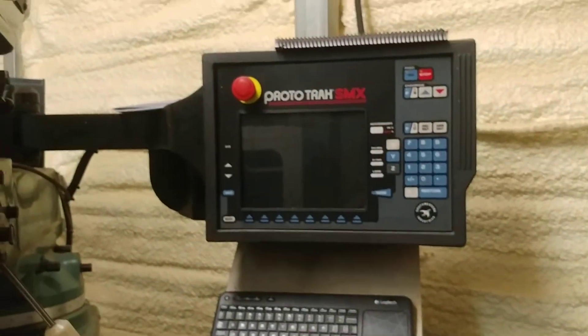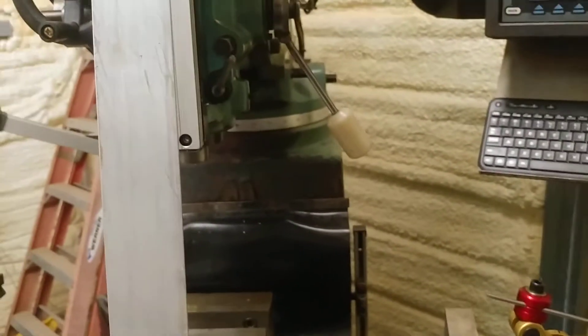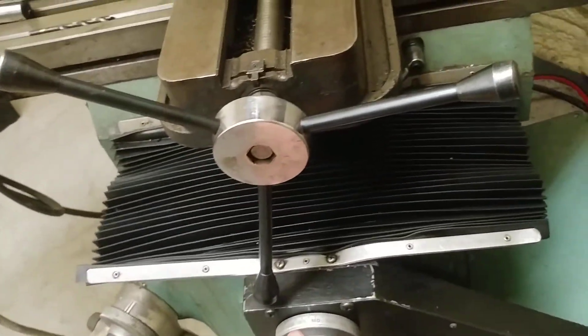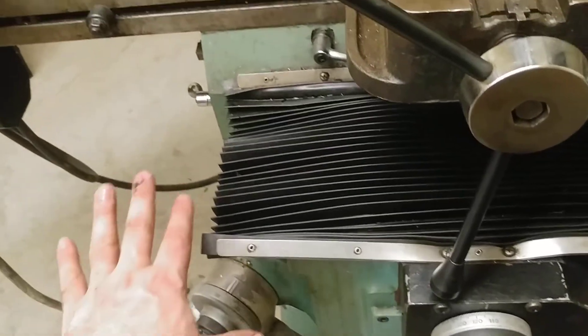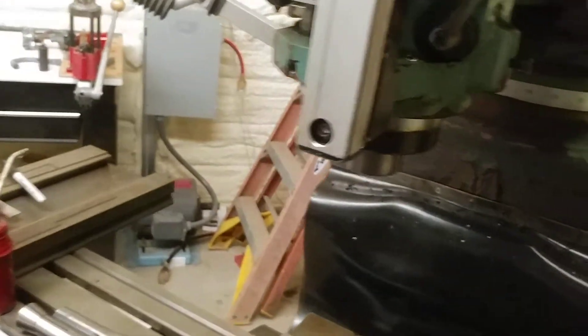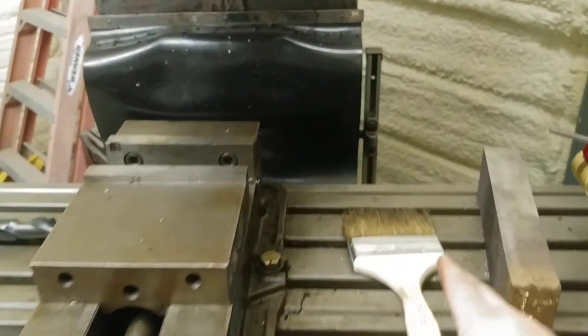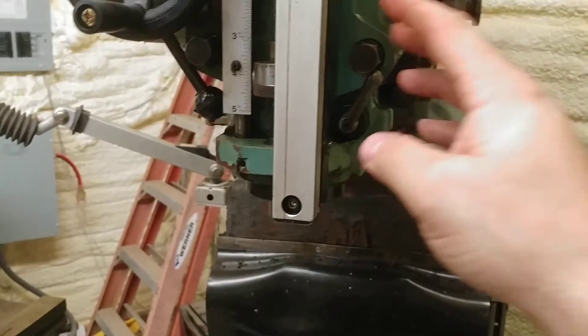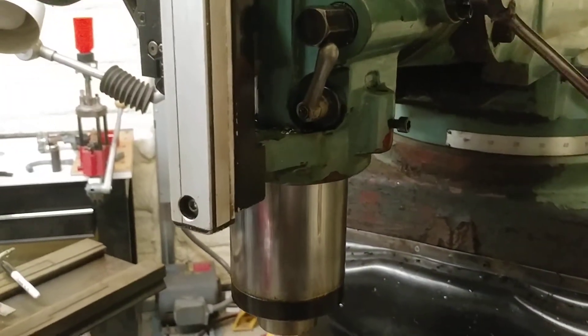Another thing I'm going to do eventually is probably do away with this control and put on a Centroid Acorn or another Centroid control. I've actually considered converting this machine — it already has ball screws on two axes, it's already servo-driven, and it's got a nice big long table. The only thing it doesn't do is the third axis. The current controller is conversational; you have to do everything through here and can't program it on a computer, which I much prefer.